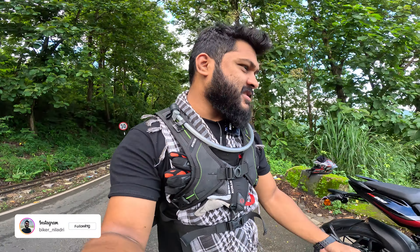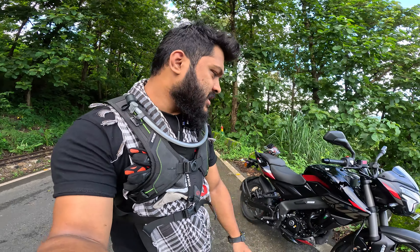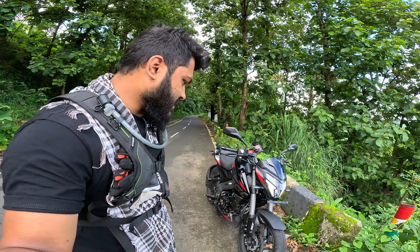I am here to review this motorcycle. This is the Bajaj Pulsar NS200. You have a lot of demand for it, so let's do it.